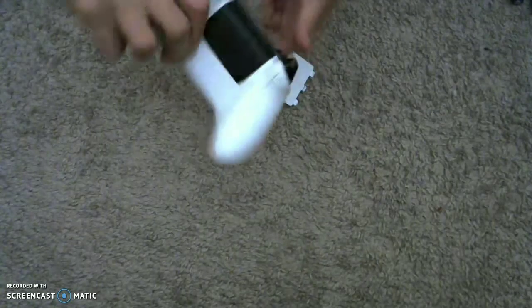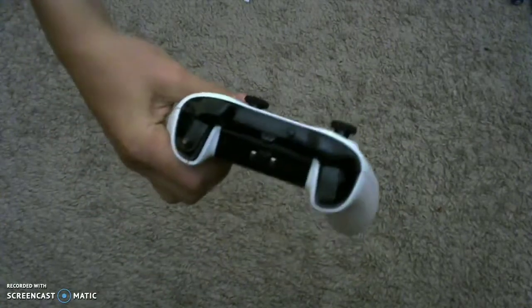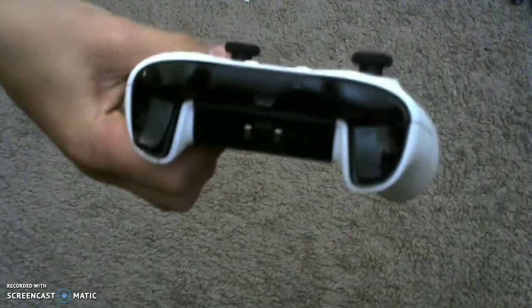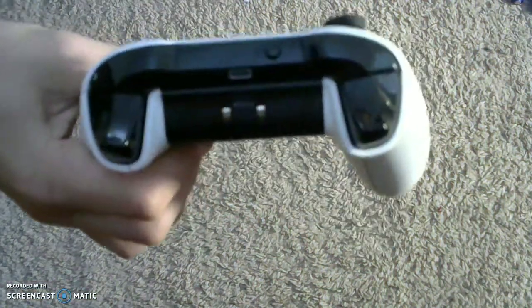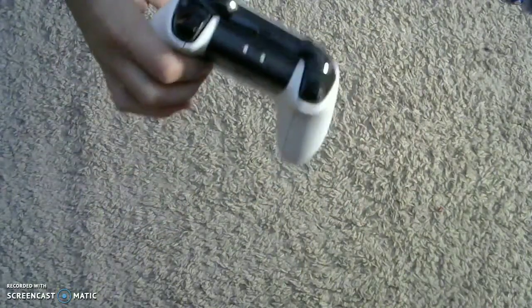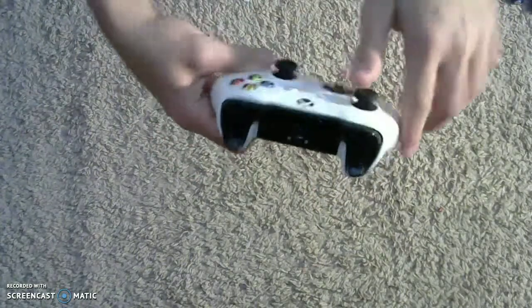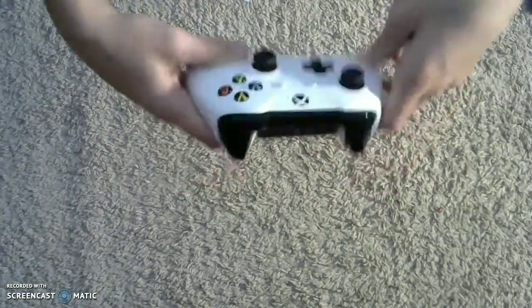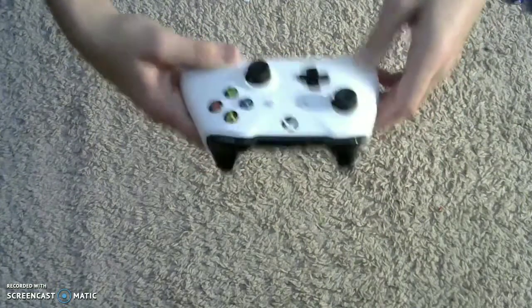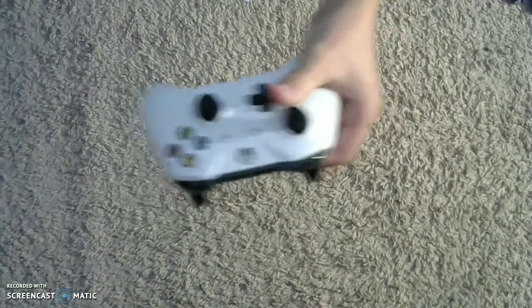There we go, so I got it in. You can see it's like this. Still fits with the controller because of the bumpers right here — there are bumpers right here, so it still fits. Now with the colors, we're going to see how it fits into the actual charging base.